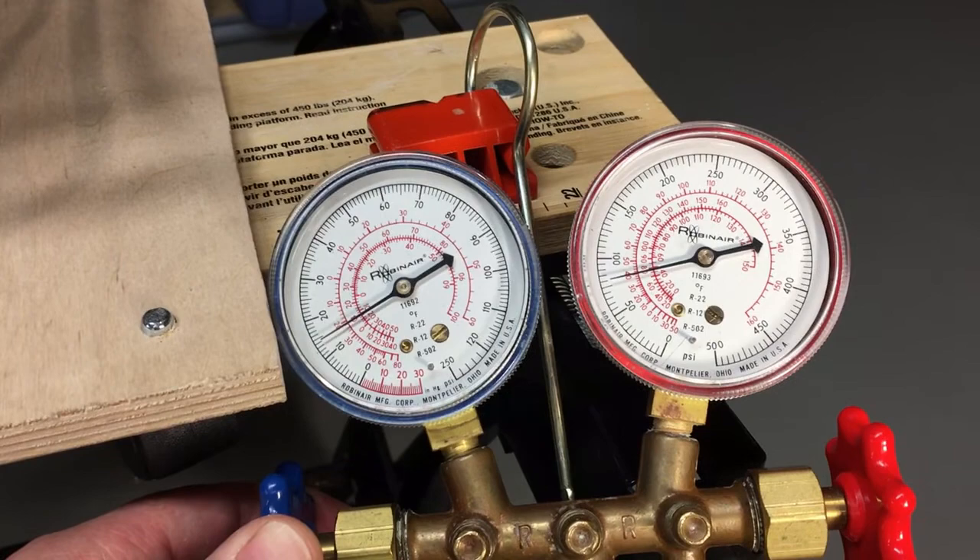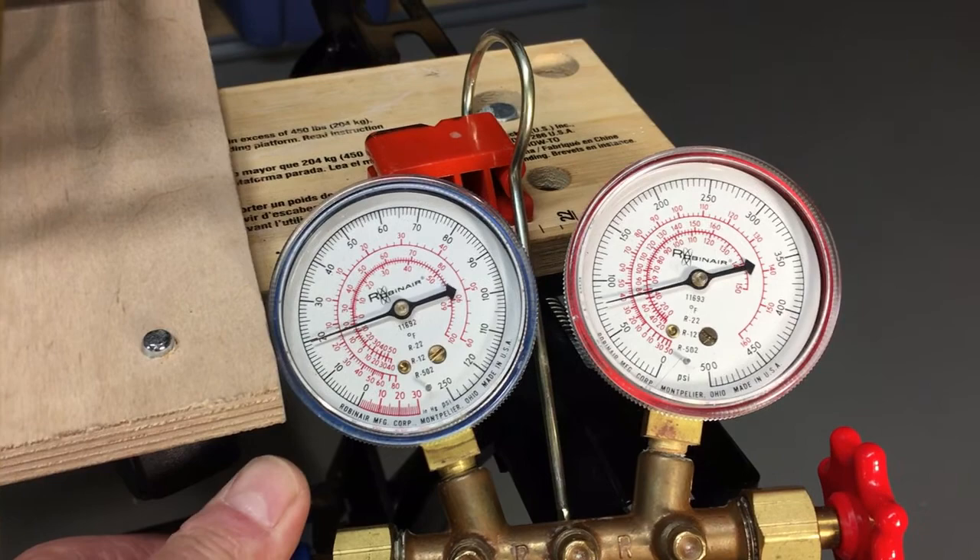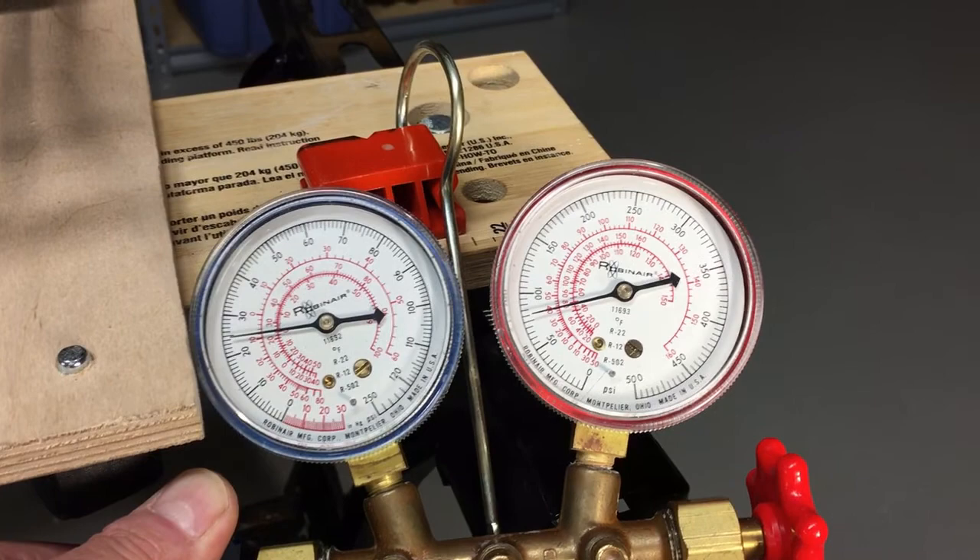You always want to give it a little time to stabilize between adding more refrigerant, otherwise it's really easy to overcharge. By the time you stop feeding it when it hits your target pressure, it's usually going to end up being more than it needs once it stabilizes.